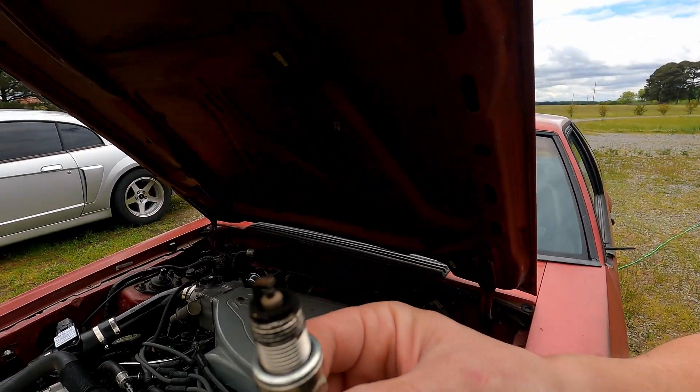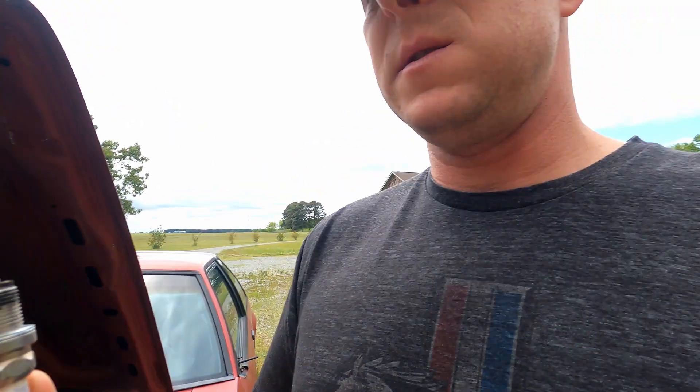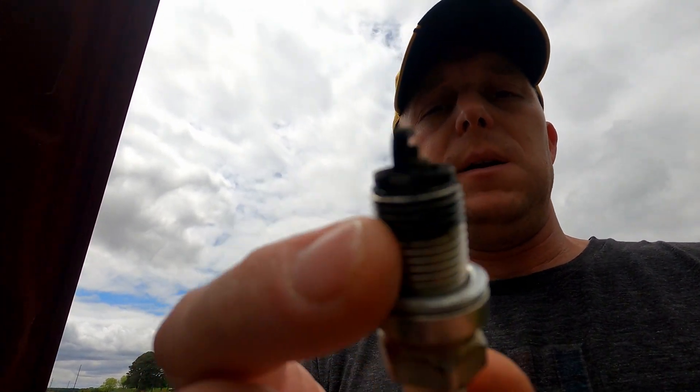I'm gonna pull the plug — you'll see that next. After the balance test, I went ahead and pulled the number five plug. It really doesn't look too bad. There's some fouling around the outer edge, but the spark gap isn't too far out. The tip — the cathode or anode, I don't remember — does seem to be off-center, so I'm gonna straighten that out. But it pretty much leads me down the path that it's a clogged injector.